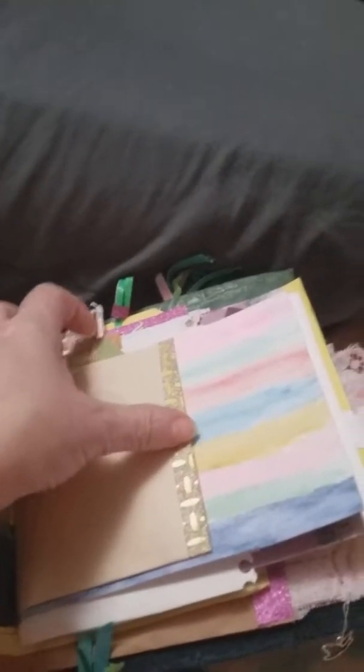This is a card — she loves green, so it's like a green marbled kind of thing. And that's a neat wooden button. And a tag.